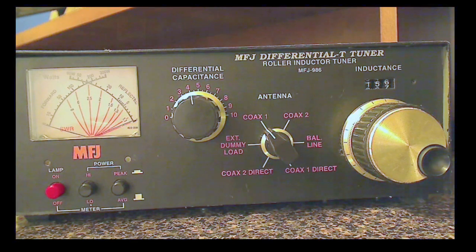It is a legal limit tuner, and I always recommend that if you're going to buy a tuner, at least buy one for 600 watts, and preferable to that, buy a legal limit tuner — then you won't have to replace it if you happen to get an amplifier.